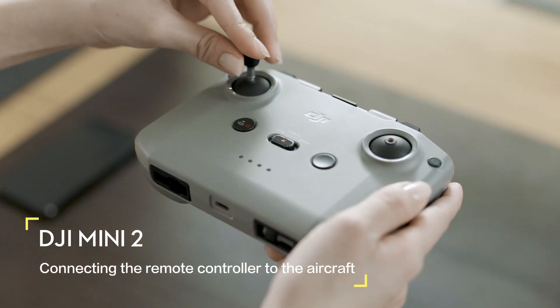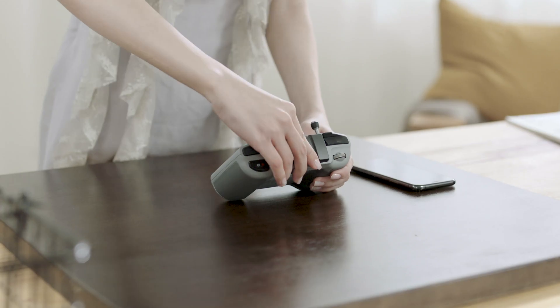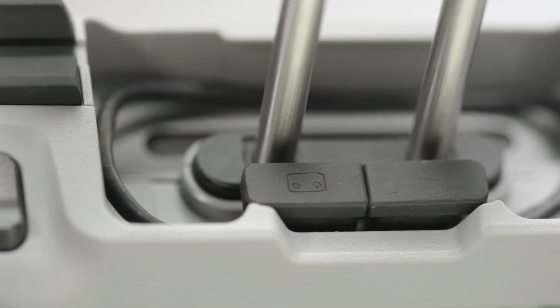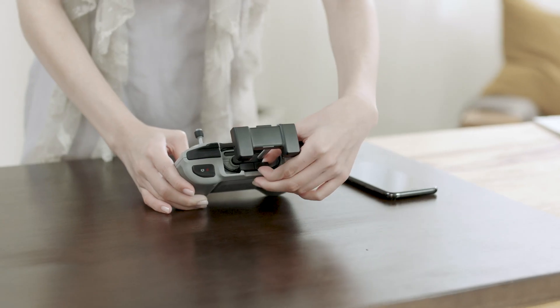Remove the control sticks from their storage slots on the remote controller and screw them into place. Pull out the mobile device holder. The remote controller cable is stored in a slot built into the remote controller — one end connects to the remote controller and the other end connects to your mobile device.